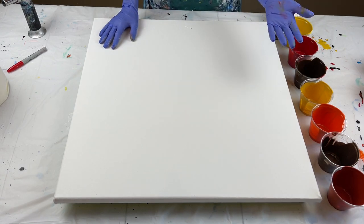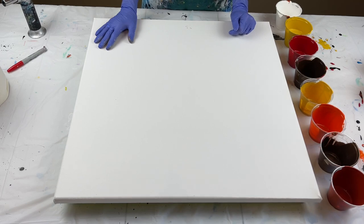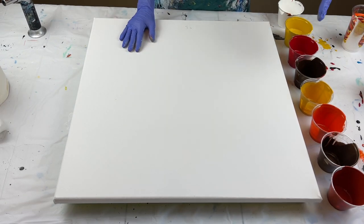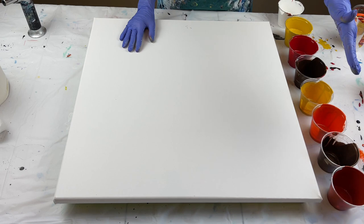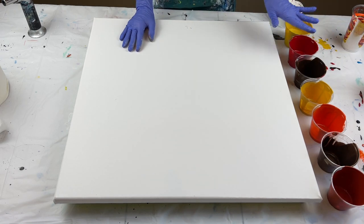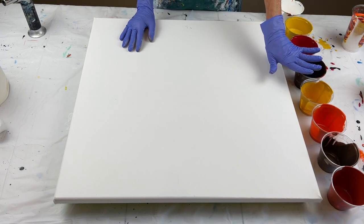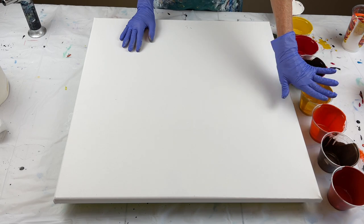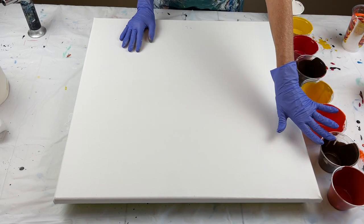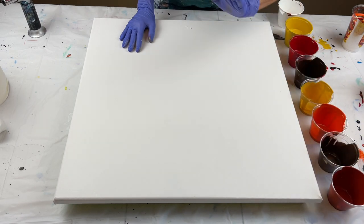I'm going to do a ring pour today and I'm going to use fall colors. I live in Arkansas, and we went from 95 to 100 degree weather last week to waking up this morning and it was 53 degrees. So I'm going to do a fall inspired painting using all these fall colors. I've got yellow ochre, crimson red, Van Dyke brown, caramel with gold in it, orange, deep pearl brown, and burnt sienna.